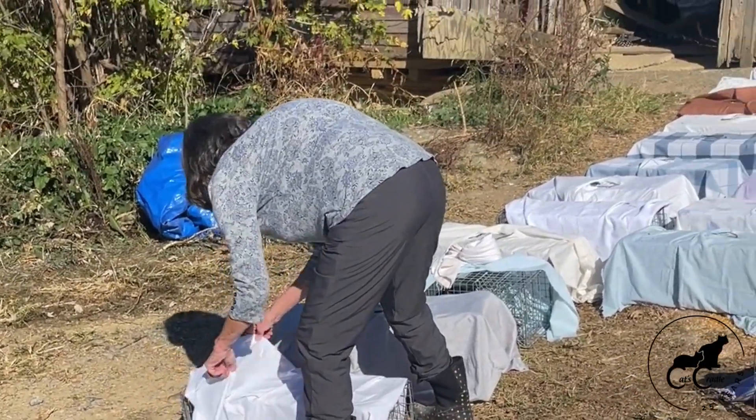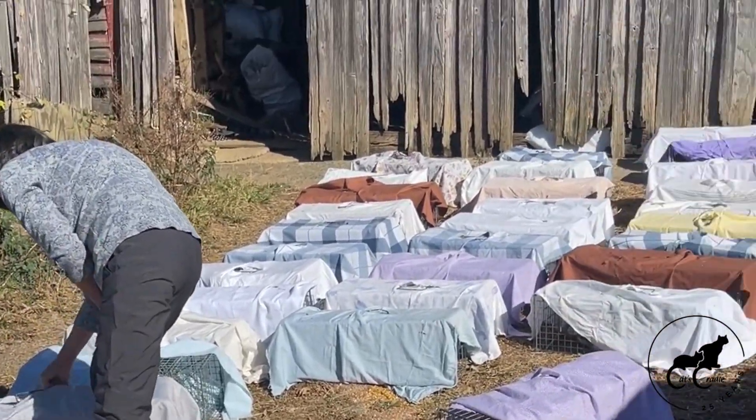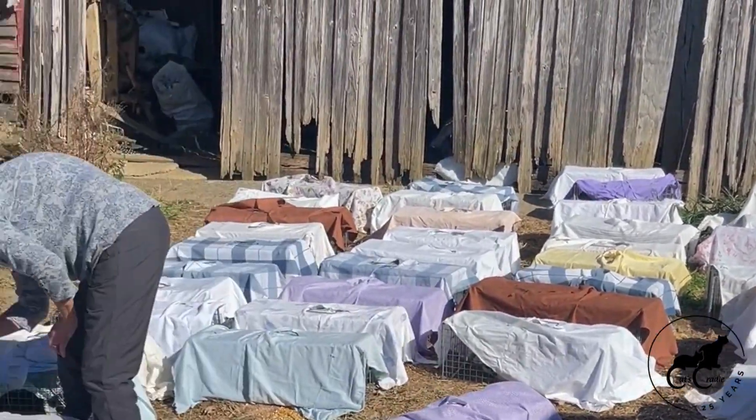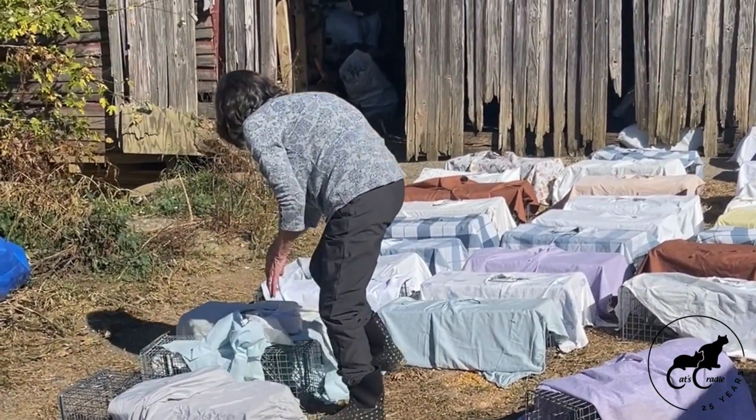This is the big day — we're ready to do some releasing of all of these kitties! Peggy is going to start releasing the first few.